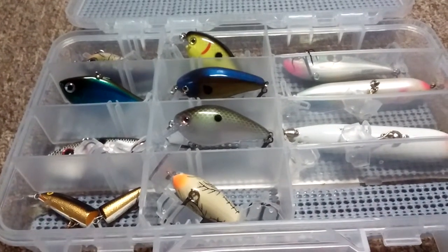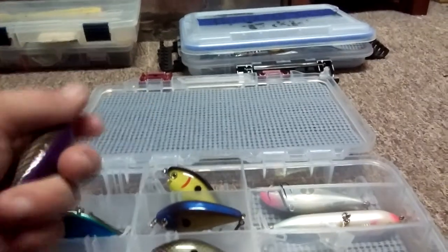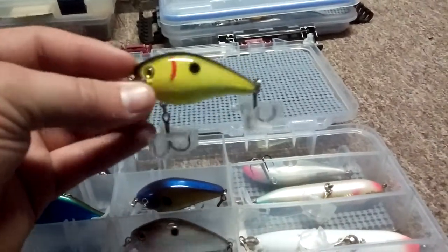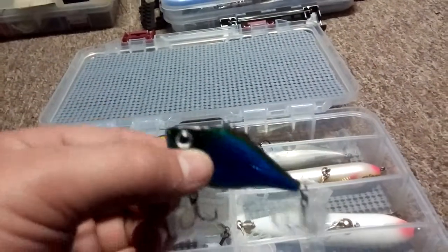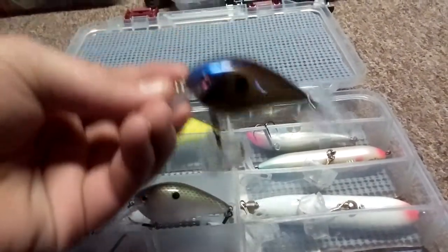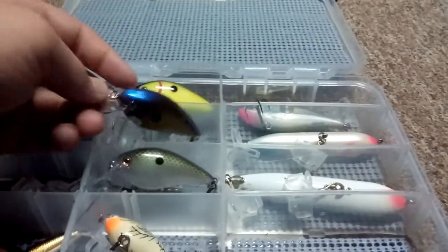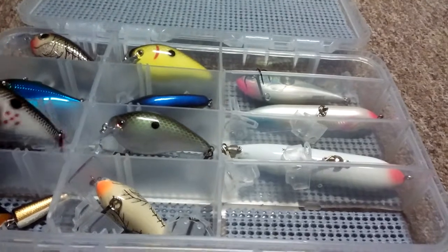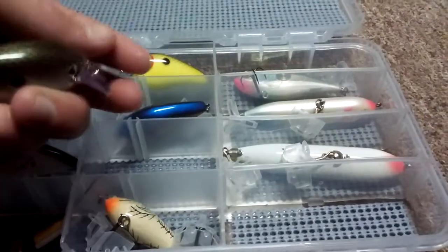This box has a lot of updates to it. First I have a Rapala Shallow Diver with a rattle, a silent Strike King KVD Square Bill 1.5 in chartreuse black back, another Rapala Lipo Crank with a lot of rattle, the Strike King KVD 1.5 in the bluegill color, a Strike King Red Eye Shad with a rattle, and a Strike King KVD Square Bill in green gizzard shad - silent.